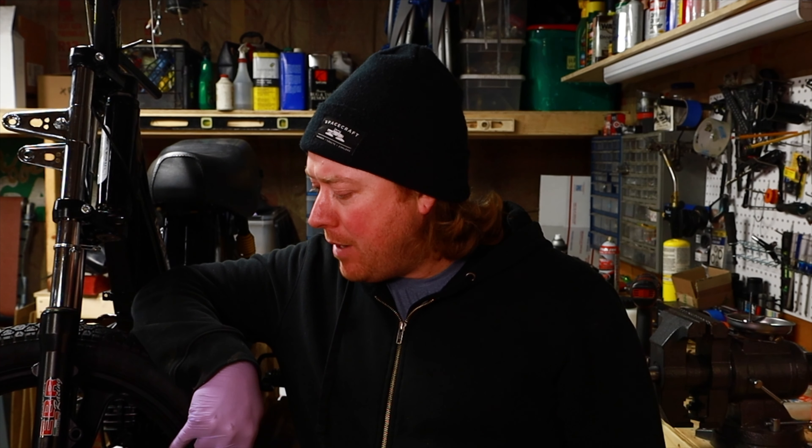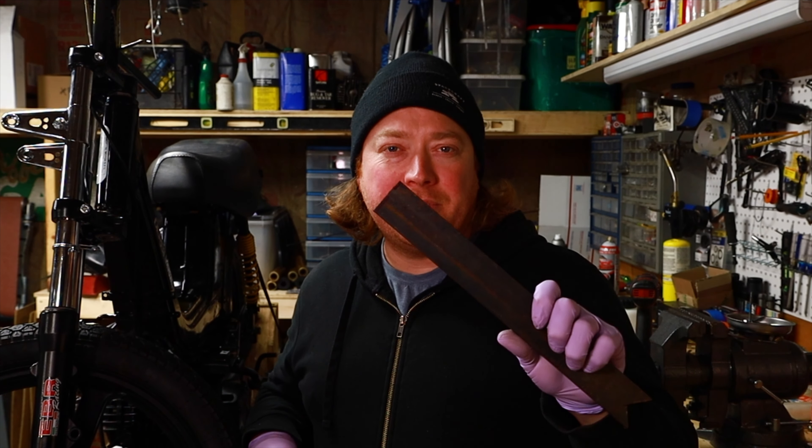Hey everyone, welcome back. Tonight I'm working on the derby again. This has drum brakes, but the forks I bought are hydraulic with a disc brake caliper mount on them, so they don't play well together. My plan tonight is to make an adapter for these forks to work on a drum brake — I'm just going to use some steel stock.